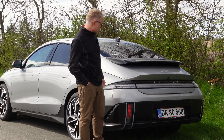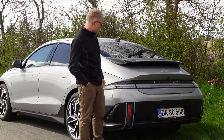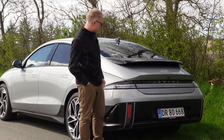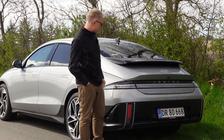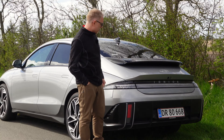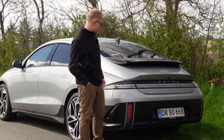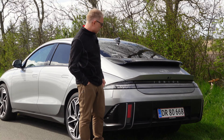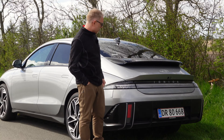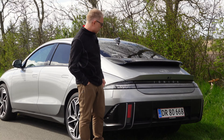This car comes with an 800-volt battery architecture on the traction battery in the whole bottom of the car. The battery has 77.4 kilowatt hours total capacity and 74 kilowatt hours net capacity. Hyundai claims that because it has the 800-volt architecture, it is able to charge from 10 to 80% in just 18 minutes. And of course, I couldn't let a claim like this just stand, so I went to test that.